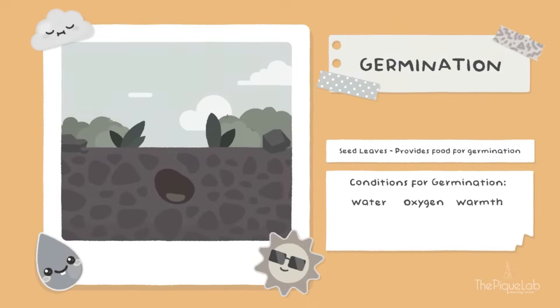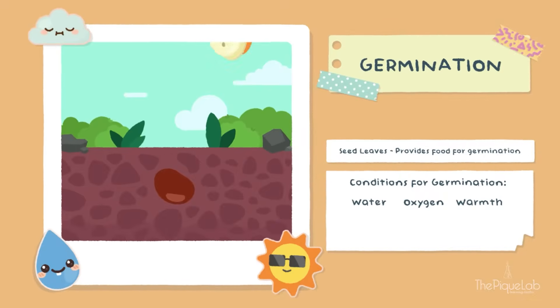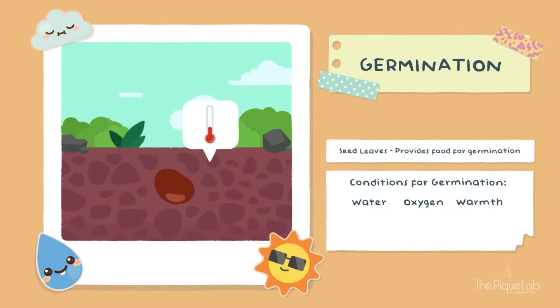When it's time for me to wake up, this is usually called germination. There are three important things that I need to make this happen: one is water, another is oxygen, and lastly, warmth, or just the right temperature.